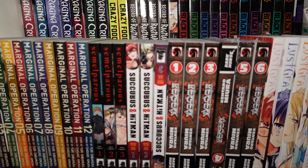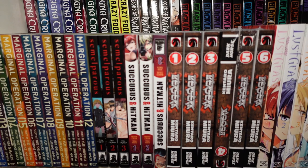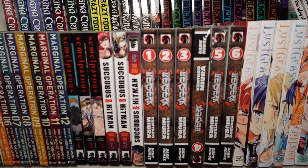Volumes one through three of Simulparius — volume four is delayed significantly. I feel like it's a GL kind of manga but it's got kaiju, and the world-building is really interesting. Volumes one through three of Succubus and Hitman — really dark manga, but I absolutely love it.